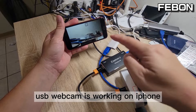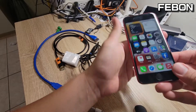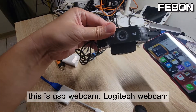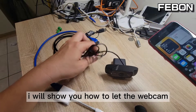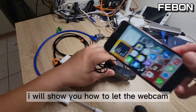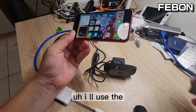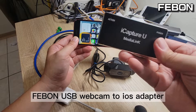Yes, USB webcam working on the iPhone. This is the iPhone, this is a USB webcam — a Logitech webcam. I will show you how to get the Logitech webcam working on the iPhone. I will use the Febom USB webcam to iOS adapter.